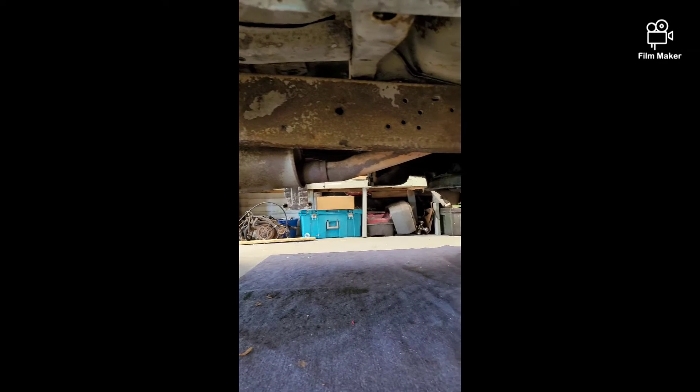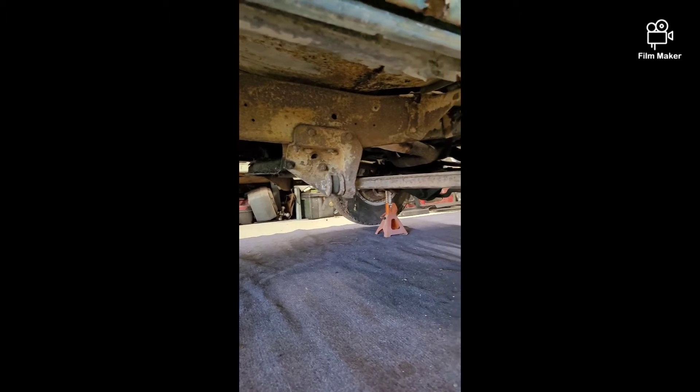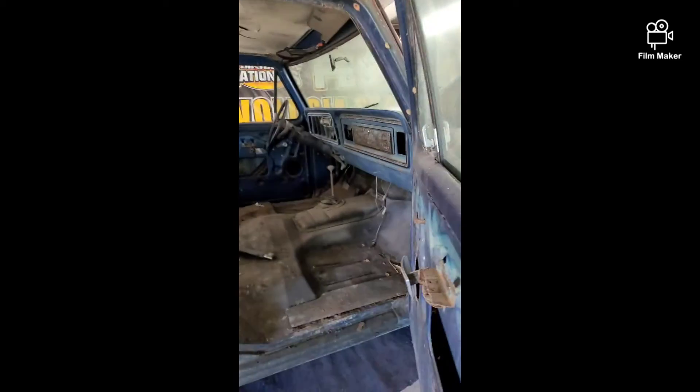The frame is pretty solid — it all looks to be surface rust on the inside. Already gutted it out and cleaned up the floors. Somebody tried to do a repair panel right here for the floor — we'll be getting rid of that and doing it the right way. Some of the interior is here; most of it's intact.